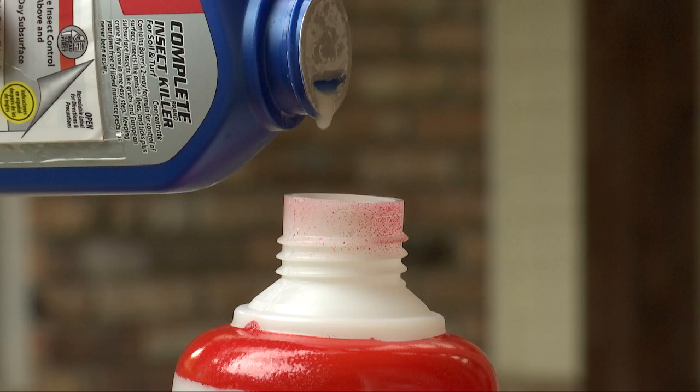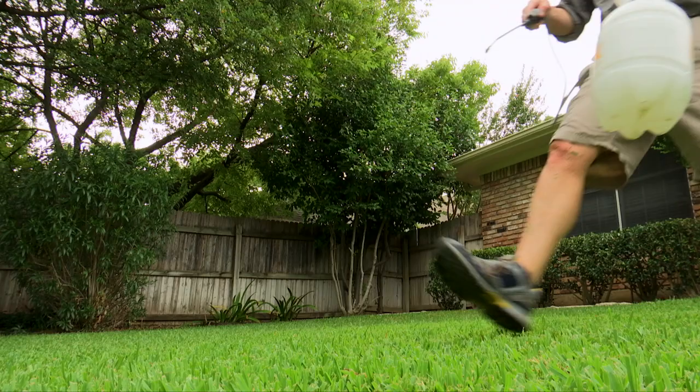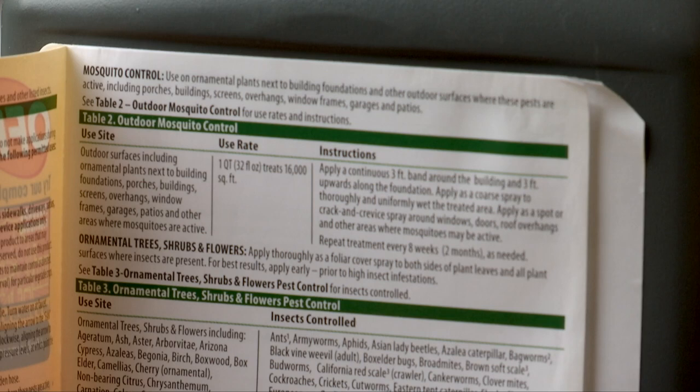For smaller properties you can use a liquid formula diluted with water. A two to three gallon pump sprayer is a useful and mobile tool. For confined spaces, consider using a hand sprayer. Both require you to follow the manufacturer recommended ratio of formula to water.